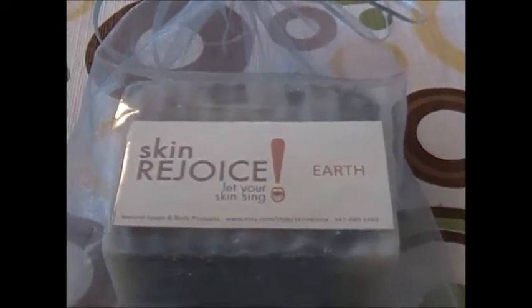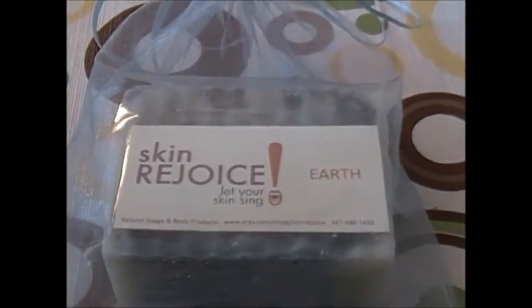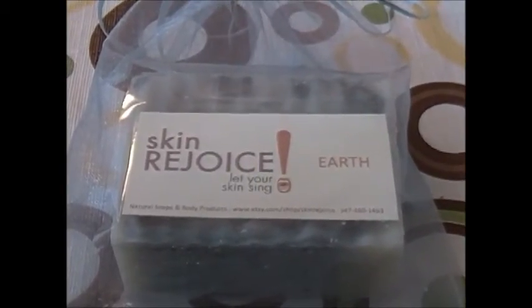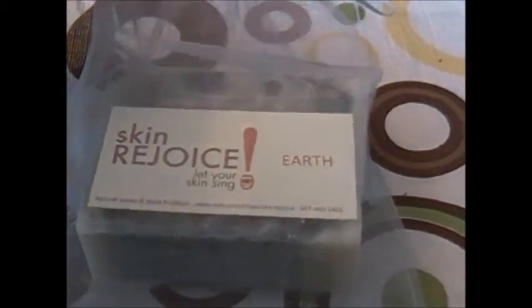People say the soaps are expensive, but when you look at the size of our bars and compare them to the ones in the store — which are not natural — you really are saving money and you're helping your skin a lot.